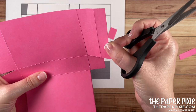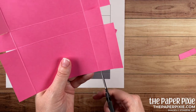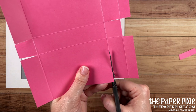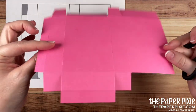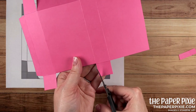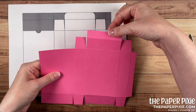Again this tab needs to be shortened, so I'm going to cut right along that score line. Then we're going to remove these two sections completely. Cutting again on the second score line to remove those sections. Now we have these two tabs — fold the big section out of the way to isolate them and miter cut those tabs.